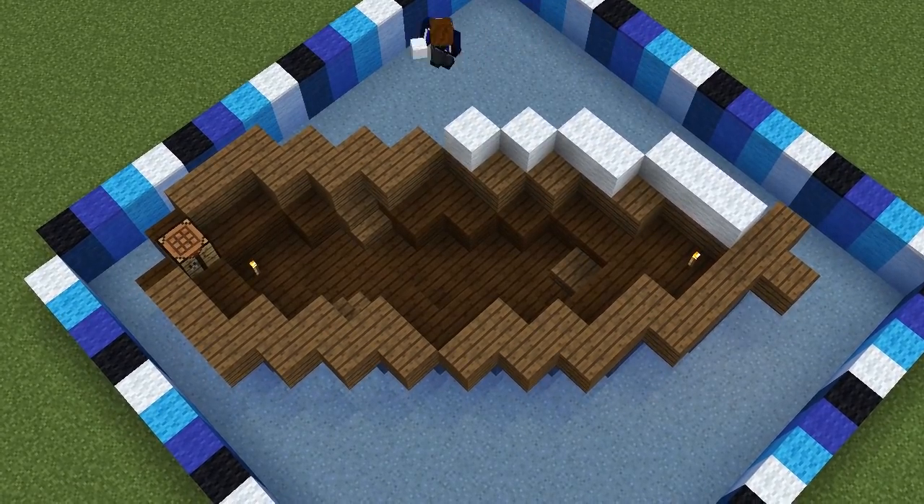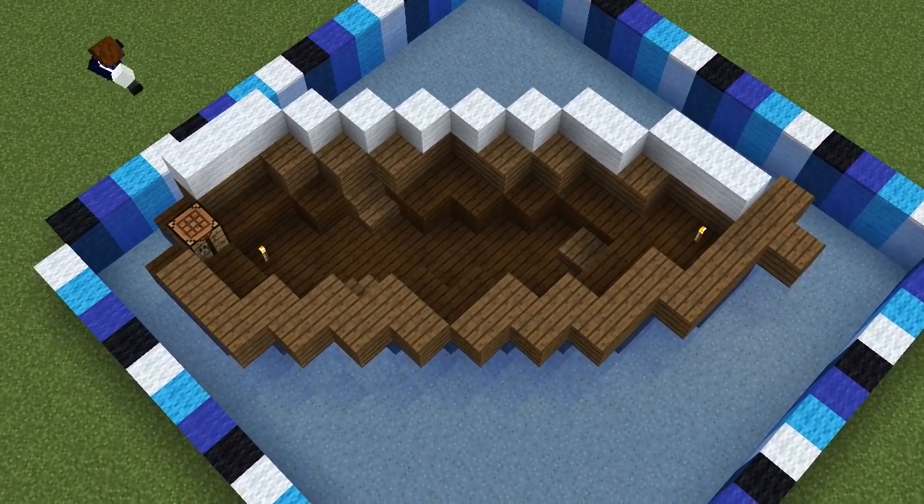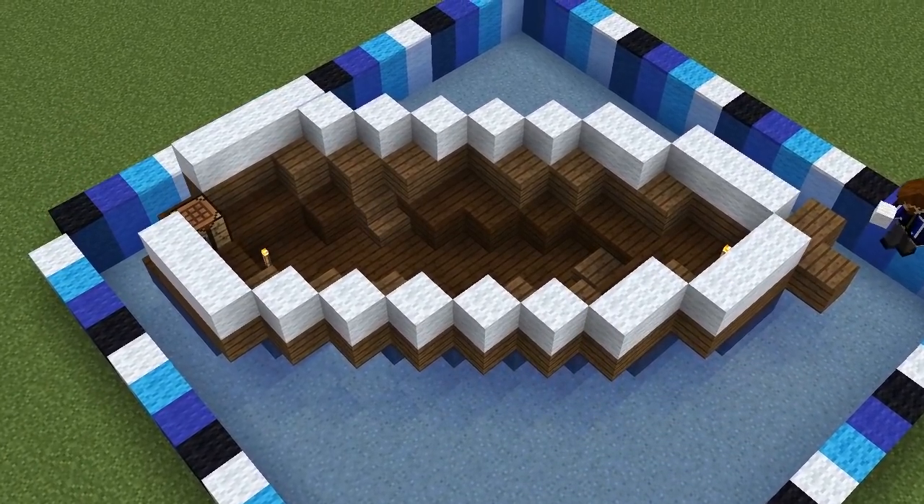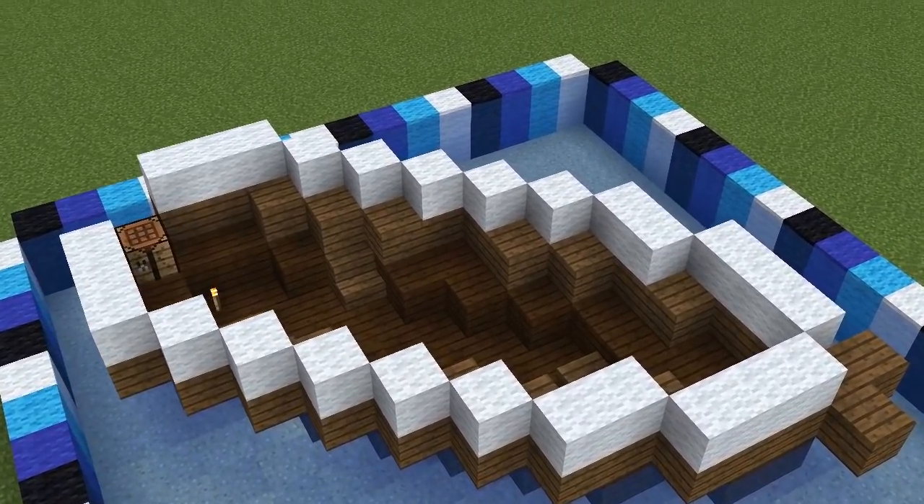Now grab some placeholder blocks — I'm using white wool — and fill in three, two, and single blocks on top of the spruce wood like this. We're going to replace this with quartz stairs in a minute, but that will be easier to do once we've built the next layer.